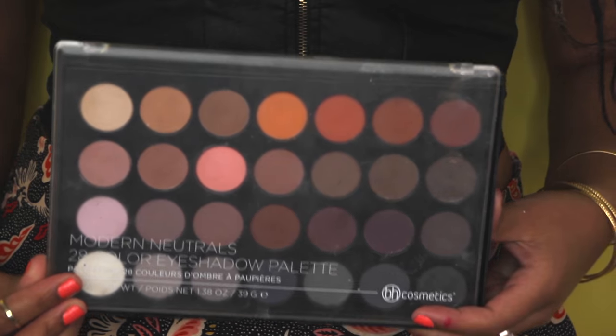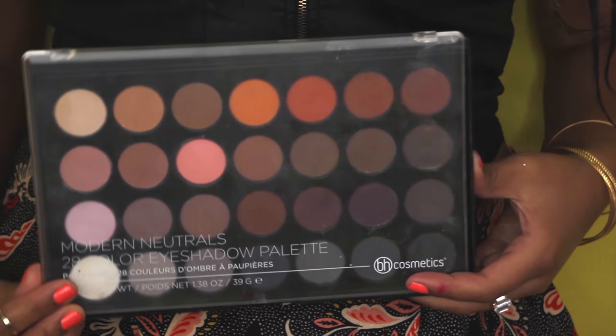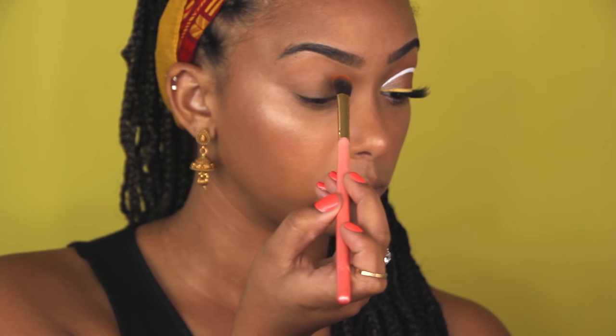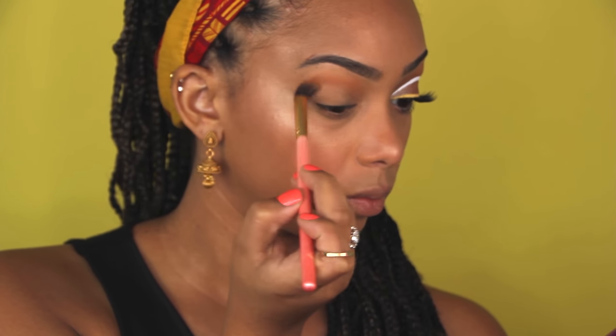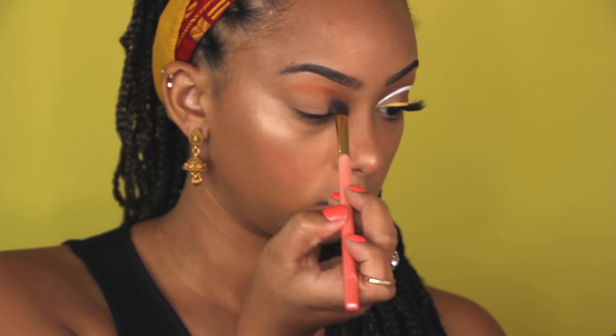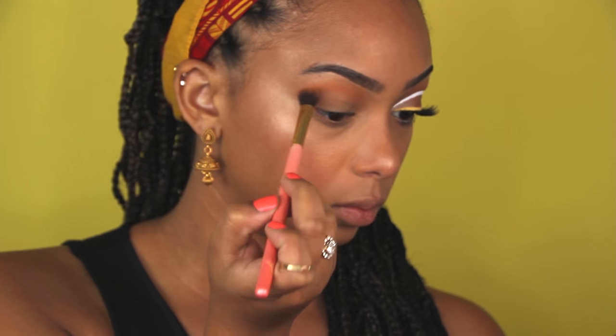I'm going to go into my Modern Neutrals palette from BH Cosmetics, using that orange color, just to do a transition shade - right above my crease, not all the way up to the brow bone, but right in between the crease and the brow bone.